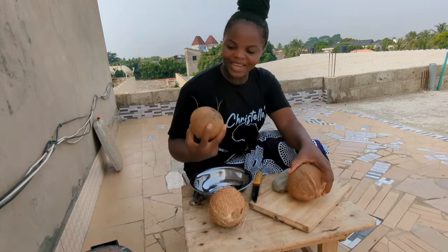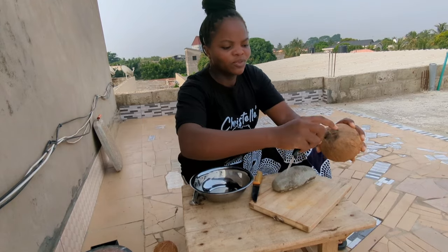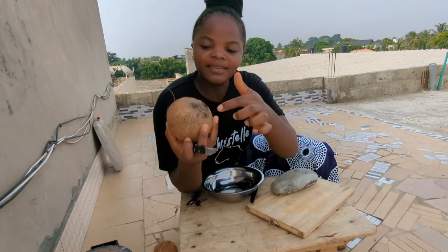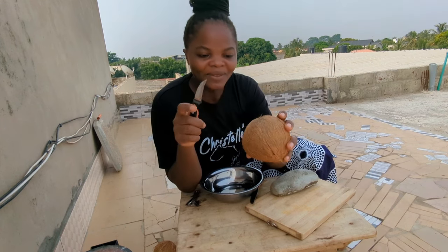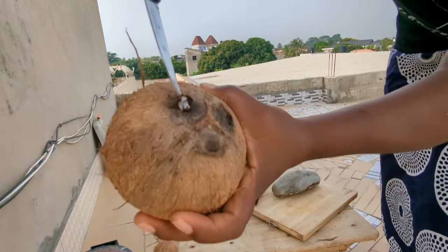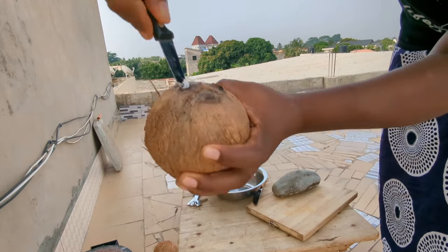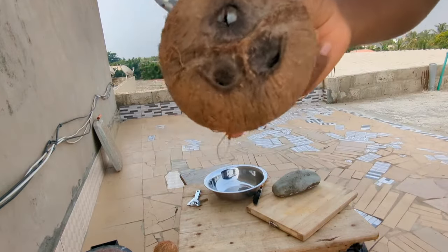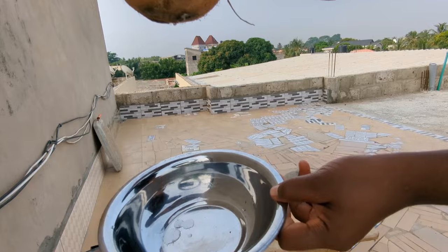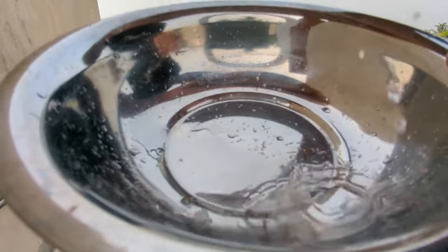Before we break it, I want to show you something. If you want to break your coconut and don't want to lose any water, I'll show you a secret. The coconut has three eyes — one, two, three — and you can use a knife to dig through one of them to get the juice. Just like this, we have an incision and the water can spill out. This is how you can easily get the juice without breaking the coconut and losing it.